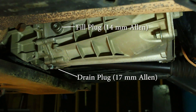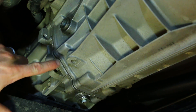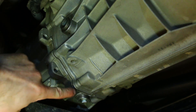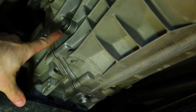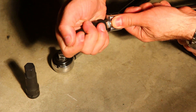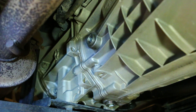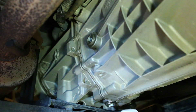With the skid plate removed, we now have good access to both the drain plug and the fill plug. As with all fluid changes, you want to make sure that you can always put more fluid in before you drain the fluid. So we're going to start by making sure that we can loosen up the fill plug. Attach your 14mm Allen to your breaker bar. It's also a good idea to take a moment and wipe around the drain and fill plugs to make sure that we're working in a clean environment.